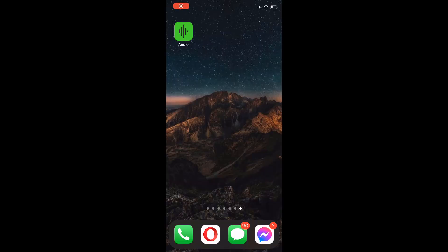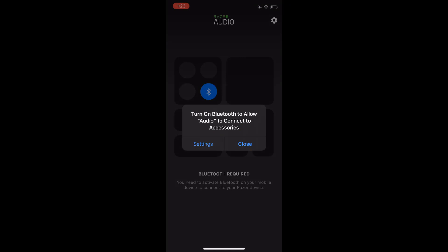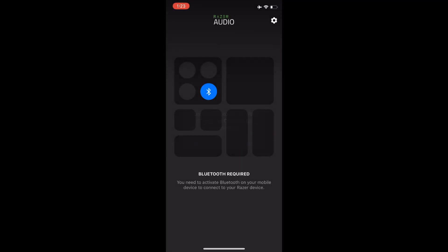Hello YouTubers, welcome to 2 Awesome Tutorials. Today I'll be showing you how to fix some of the problems that you might come across after getting Razer Hammerhead True Wireless. After I got my Razer Hammerhead, I had a few problems that I had to change in settings.